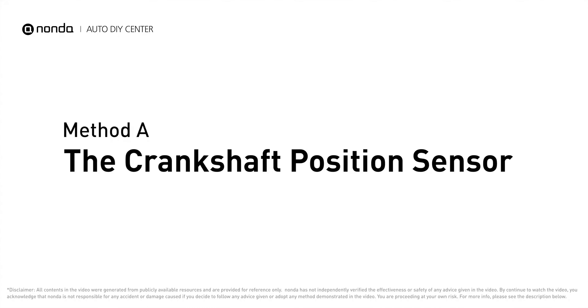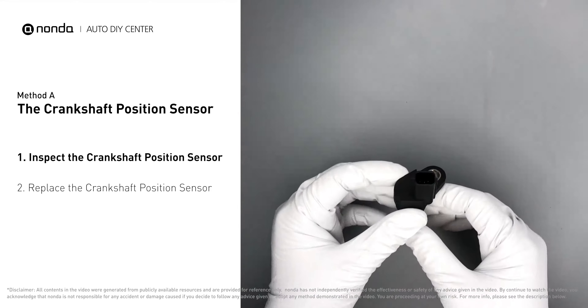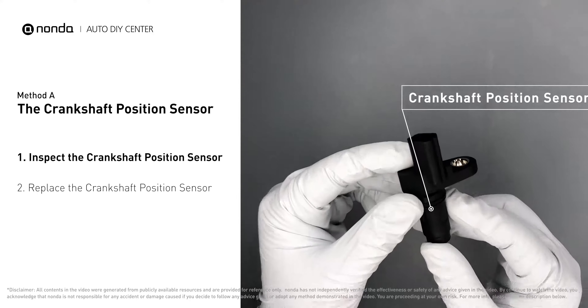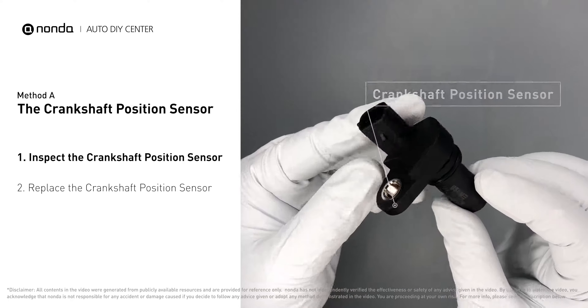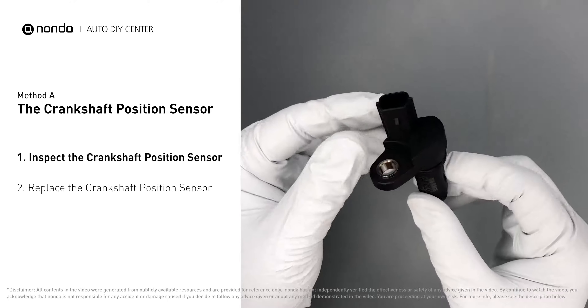Method A: the crankshaft position sensor. The crankshaft position sensor is most often located on the front underside of the engine, and can usually be found mounted to the timing cover. First, carefully remove the crankshaft position sensor from the vehicle and visually inspect it to make sure it hasn't been contaminated by a leak from another engine component.